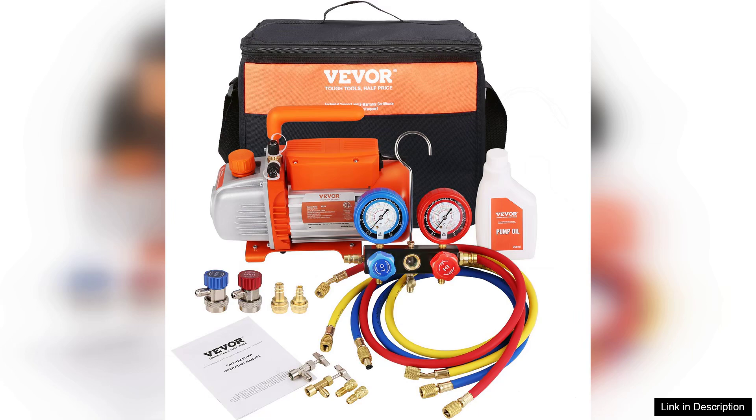Overall, the Weber R5 HP 3.5 CFM vacuum pump and gauge set is an excellent choice for those looking for a reliable and efficient vacuum pump.